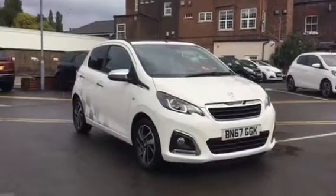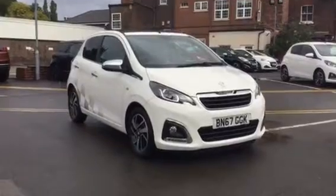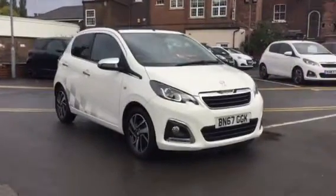Hi, I'm Anthony at JJ Cookson, going to show you around this 108 Top Allure and what main features come along with it.